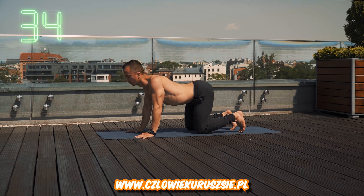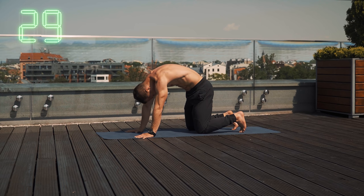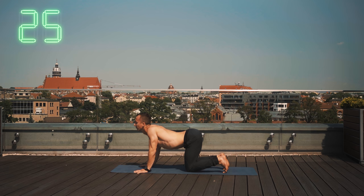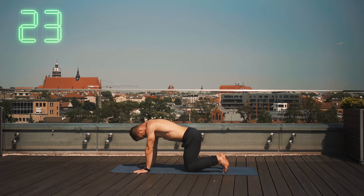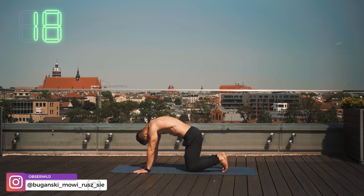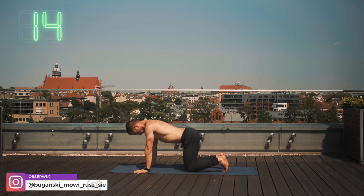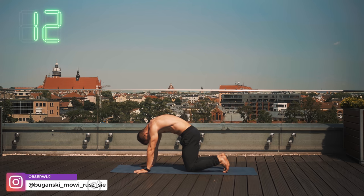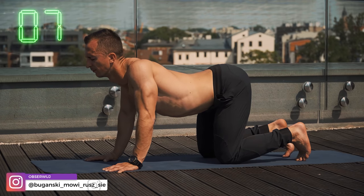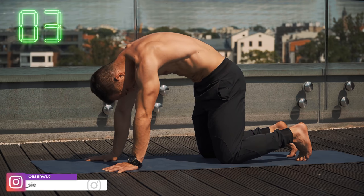Pracujemy zarówno łopatkami, jak i miednicą — na zmianę podwijając ją pod siebie, napinając brzuch i wykręcając ją do góry. Cały czas oczywiście jest oddech, najlepiej spokojnie przez nos. Nie chodzi o to, żeby wykonać określoną ilość powtórzeń, tylko wykonujemy powtórzenie za powtórzeniem, zwracając uwagę na dokładność ruchu, a nie na ilość. 10 sekund do końca i będzie zaraz kolejne ćwiczenie — jeszcze chwileczkę, skoncentruj się i do końca pracę.